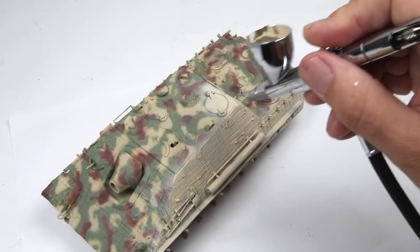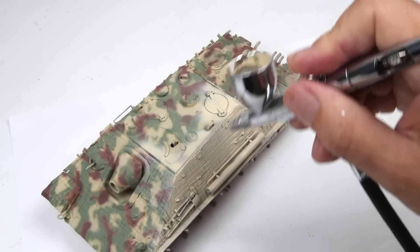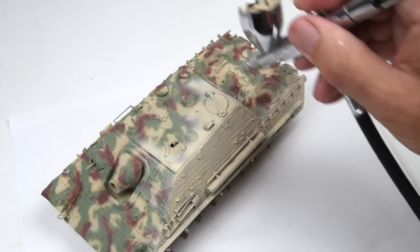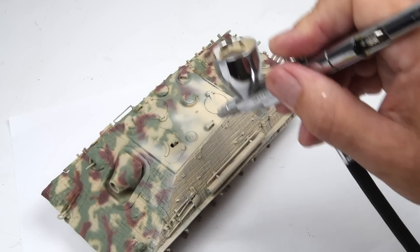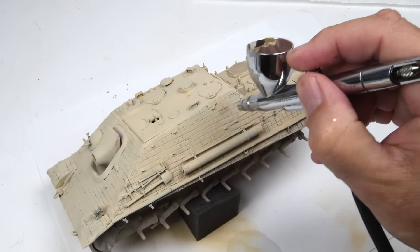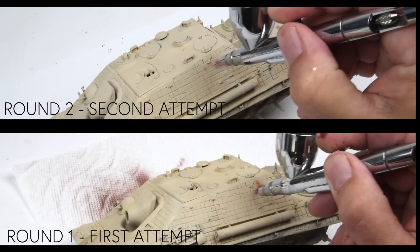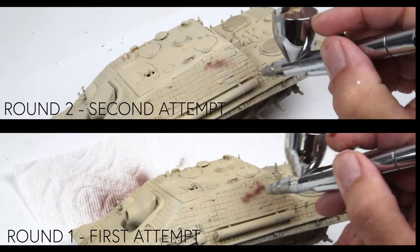So the repaint starts basically by repainting the model in the Dunkelgelb color, just to get everything back to where it needs to be to start off with. And then the idea this time is that I wanted the camouflage pattern to be a little bit looser, a little bit lighter, maybe a little more faded, a little more random. So we'll redo the base and now we'll start working on the camouflage colors.